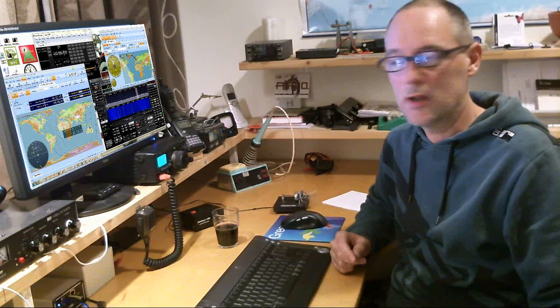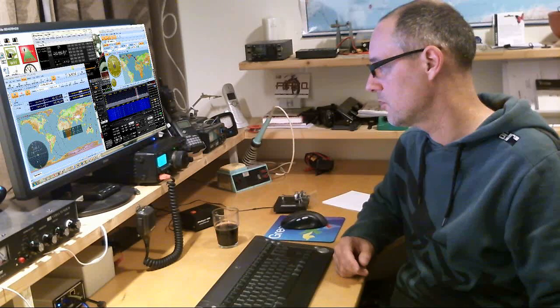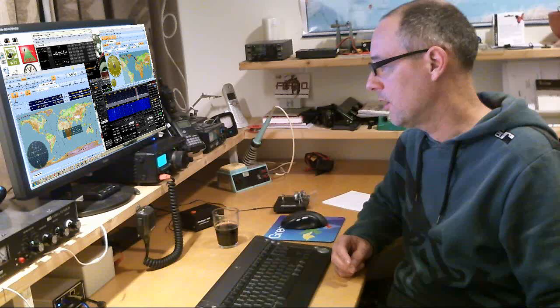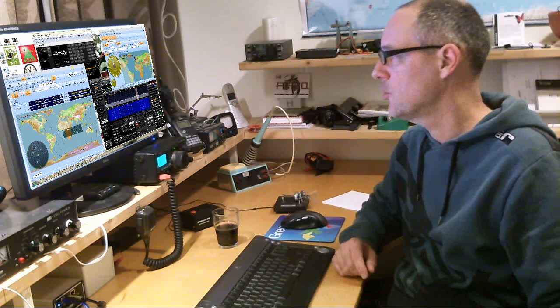The setup that I'm using is for reception the Flex1500 SDR transceiver, but I only use it for reception because it's connected to a microwave converter. It's an old converter, end 70s, still working fine, fairly sensitive. It's not using any preamp or low noise amplifier in the antenna. So reception is not extremely sensitive, but it's enough, as you will hear.